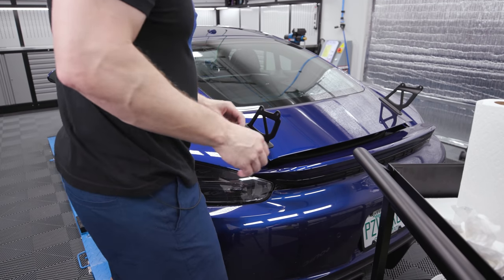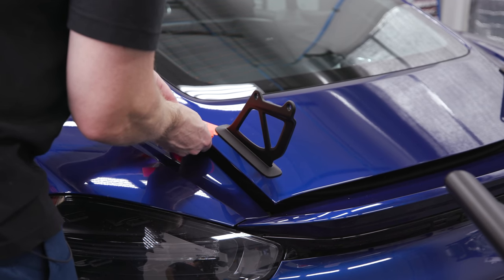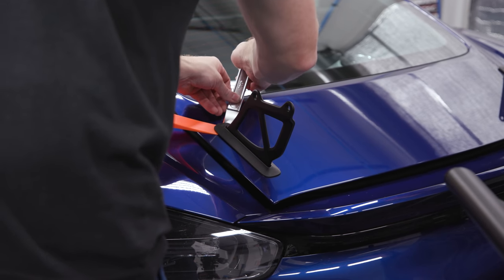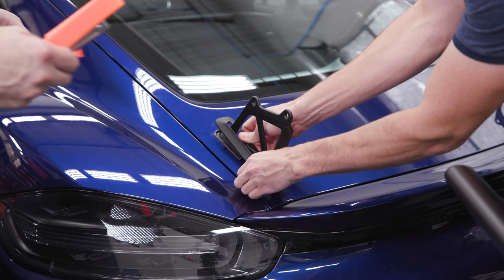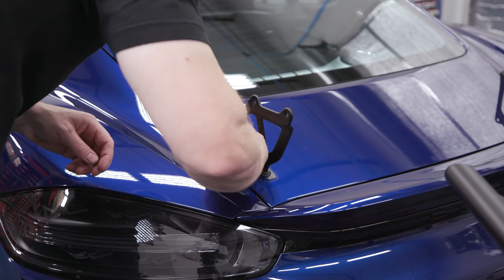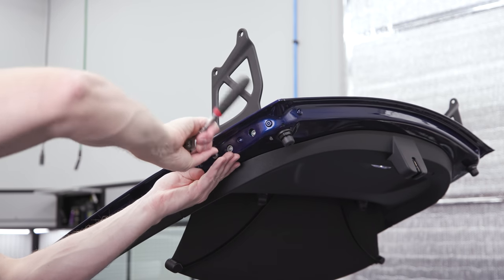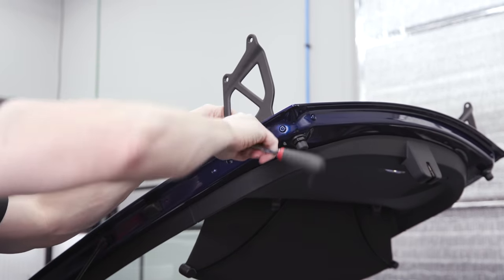The other side popped right off already. I don't like jamming these things underneath here. That one was on pretty well, the other one not so much. Before I worry about the adhesive, we're going to take the upright off. We've got three T30s here — those have a little blue Loctite on them. We're going to reuse the leather stripping.